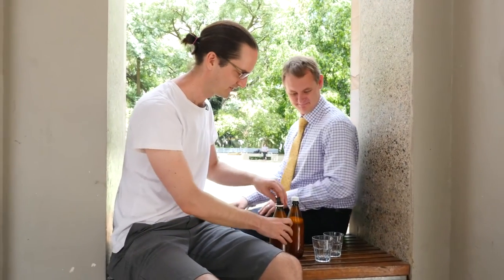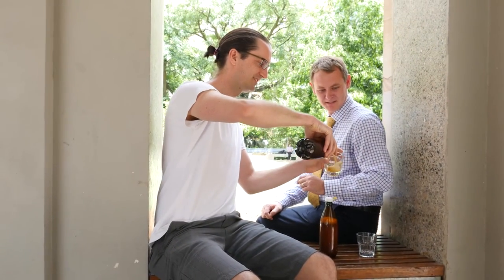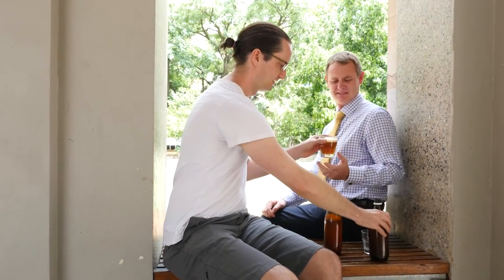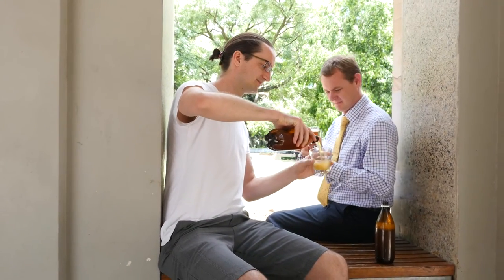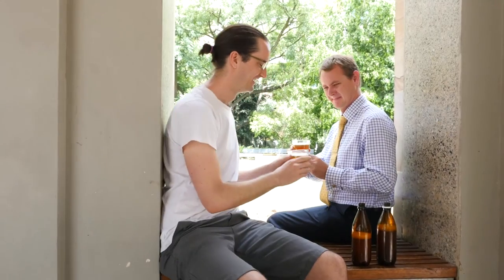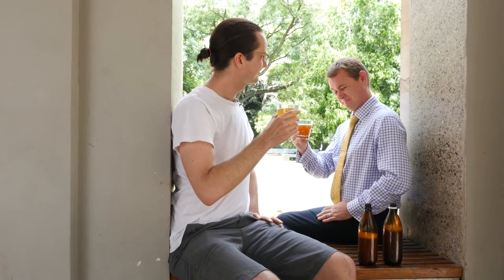We're here near the Great Court and we've found Michael who's willing to try some of our Vegemite beer. Let's serve some up — you're very brave! Cheers! Oh, it's very smooth — well done.